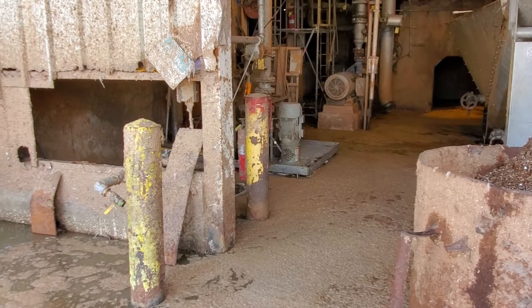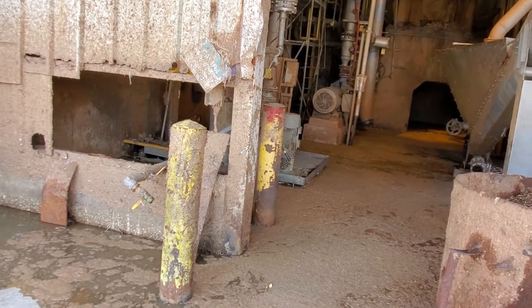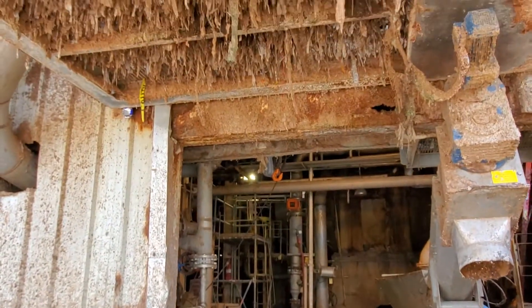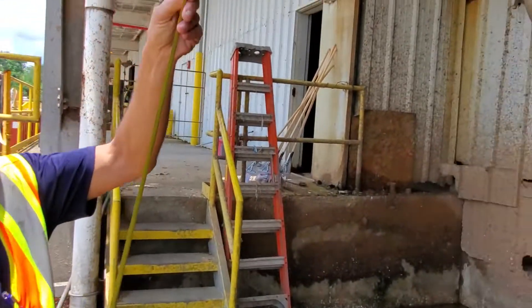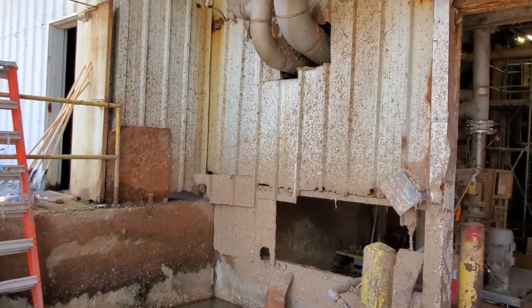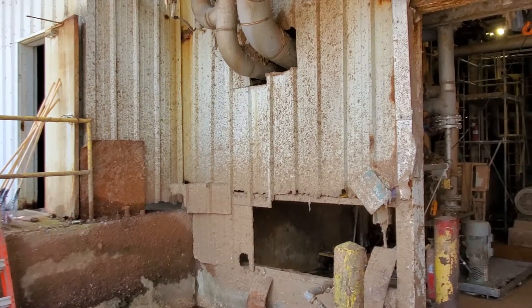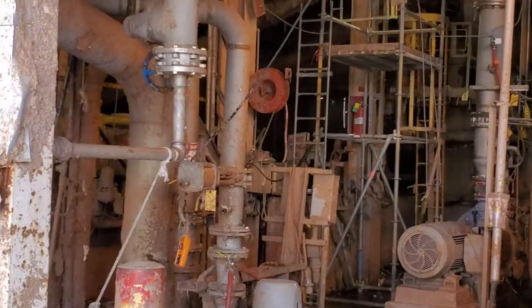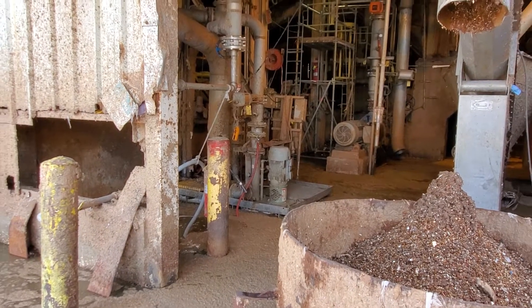This channel feeding this particular sump is 24 inch wide by 30 inch depth. We're looking at the roof up here above us — that's about 16 feet or so above us. There's plenty of room in height.